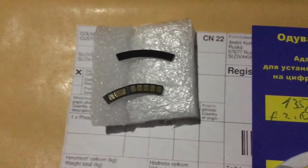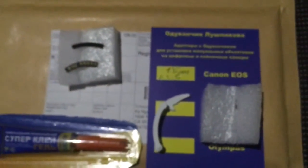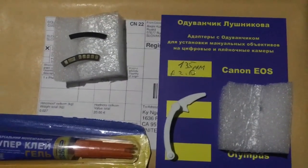Look, this is your chip. Now I package your chip and send it to you tomorrow morning from Slovakia. Thank you for your attention.